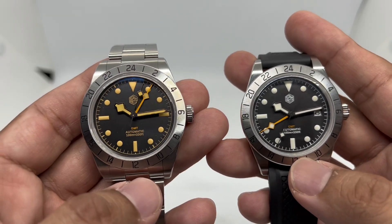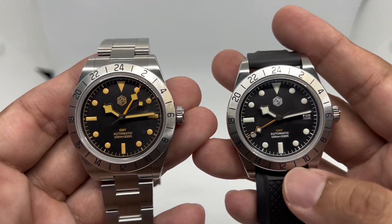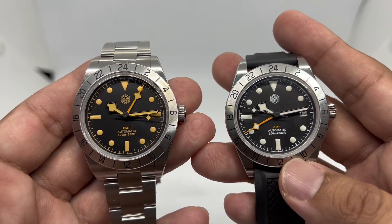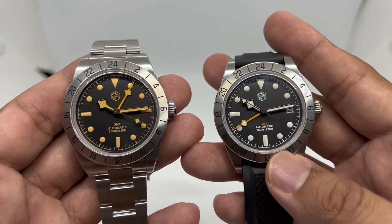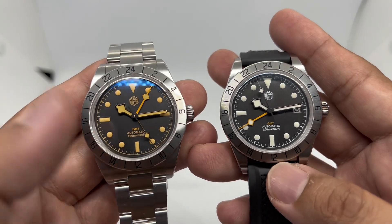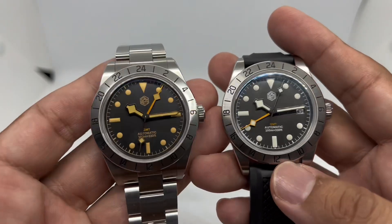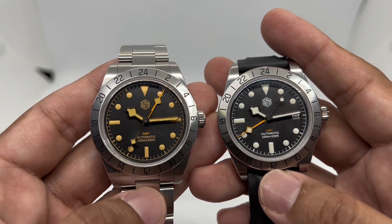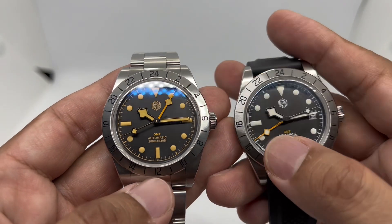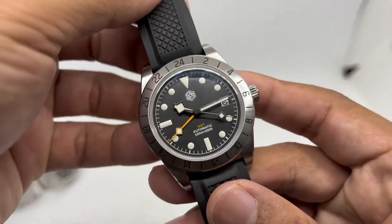Comparing the two movements — Hangzhou versus Seiko NH34 — honestly, I don't travel much these days since getting a day job after the pandemic, so I don't really use the GMT functionality on any watch. But having a GMT watch is a bonus because I love seeing that orange-colored fourth hand. It just looks cool.